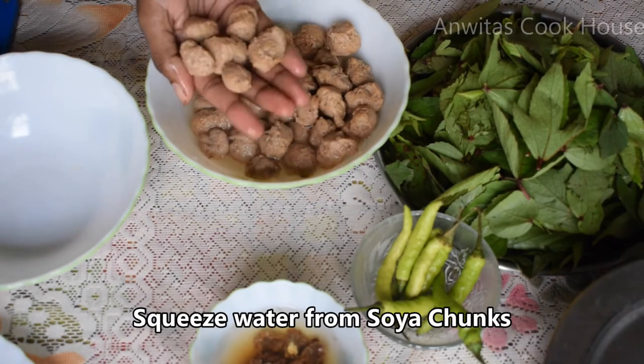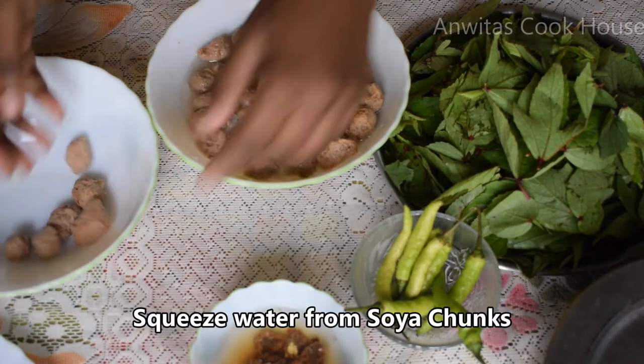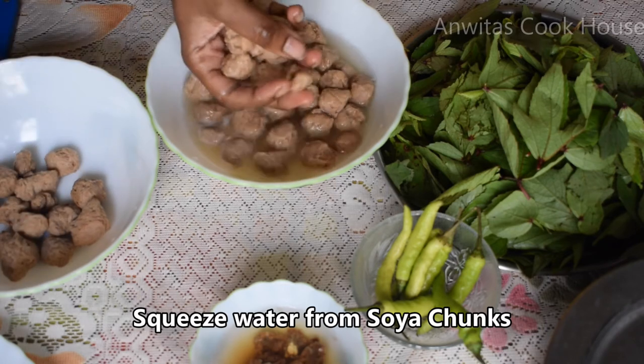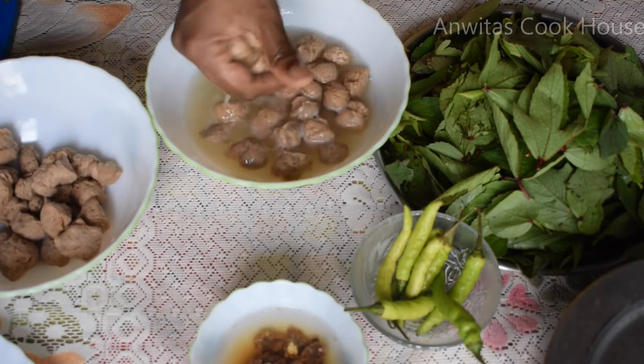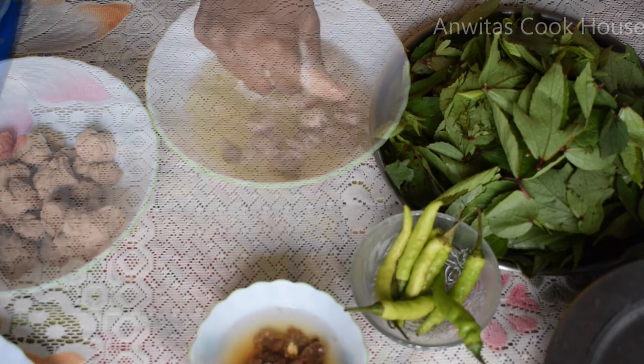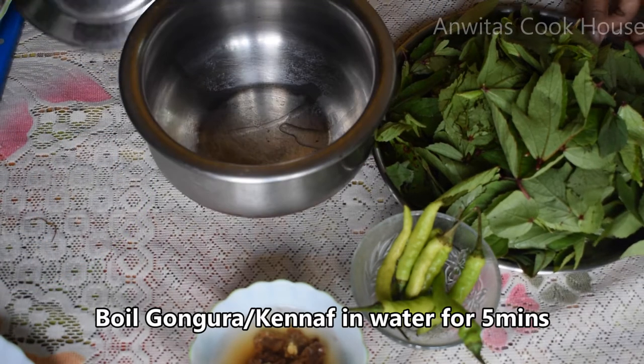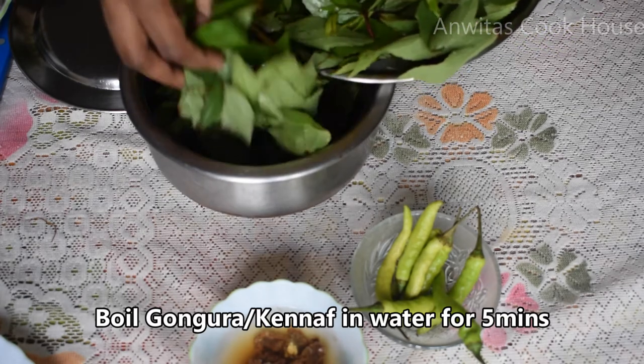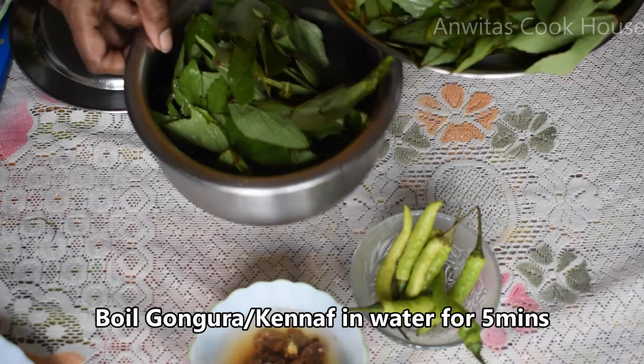If you want to make this meal maker, you will have a taste of it. In this size, you can also taste the meal maker in small size. This is the same size of the meal maker. You can also taste the meal maker.